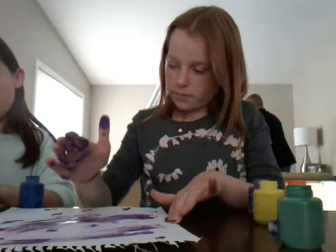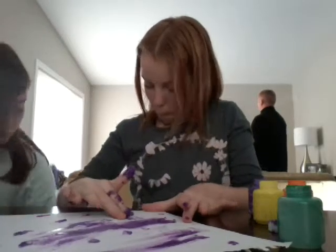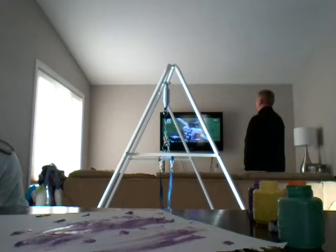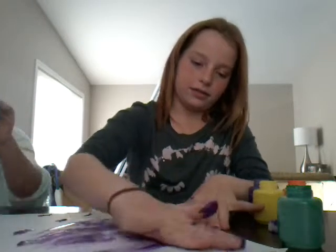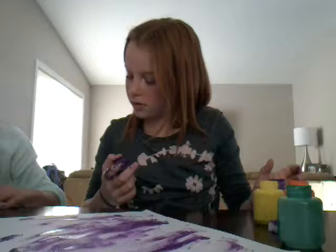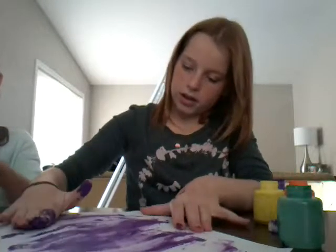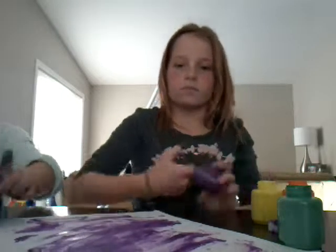This is how I painted yesterday. What's that — is it nail polish? Paper towel got stuck to it. That's not a good idea, putting nail polish on a painting.